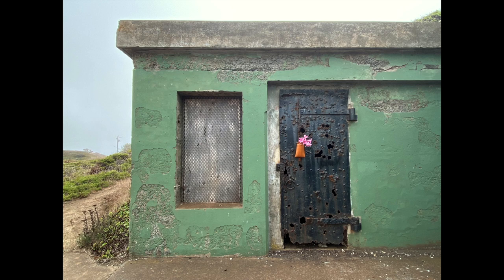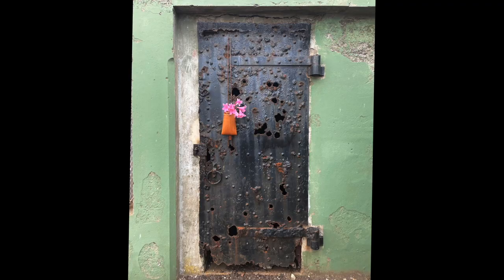Battery Mendel has a number of corroded black metal doors that I thought would make a good setting for a few of the pink lilies in a traditional hanging container.